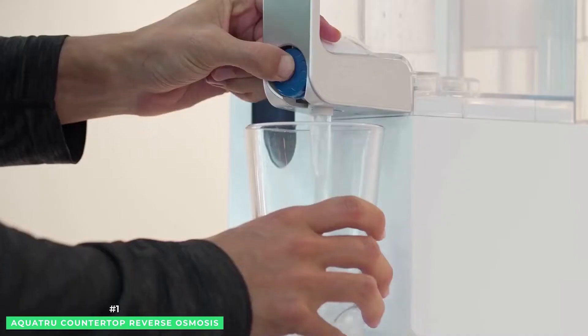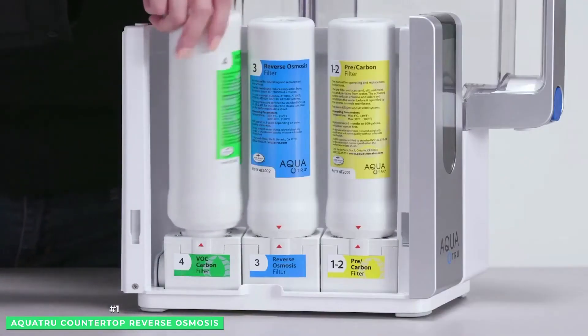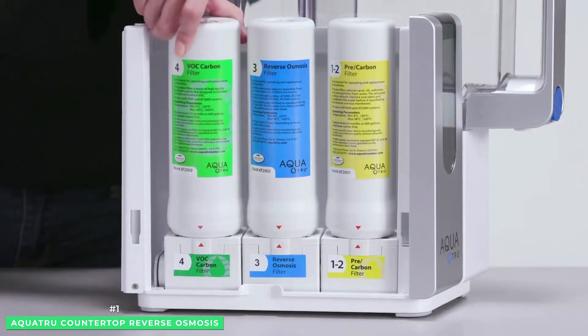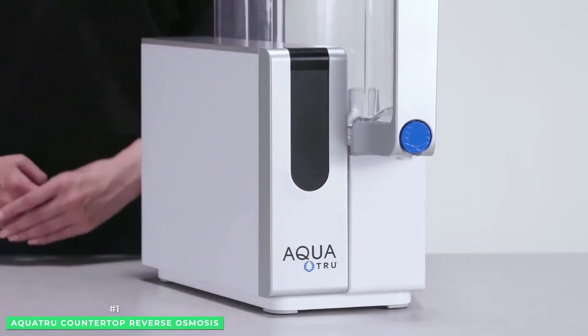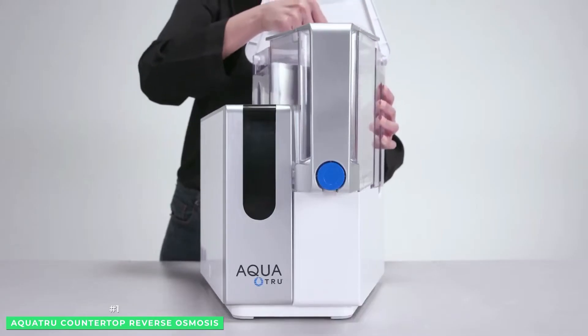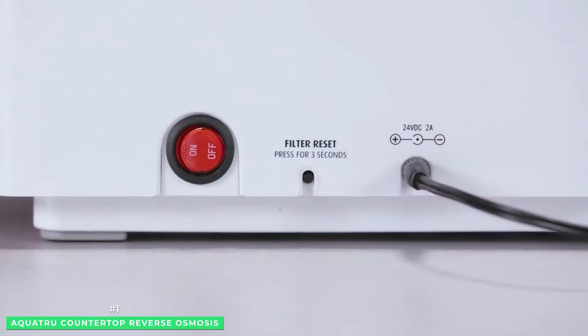A single set of AquaTrue countertop RO Quick Change Twist and Seal filters purifies the equivalent of 4,500 16-ounce plastic water bottles. AquaTrue filters are guaranteed to last between 6 to 12 months. AquaTrue uses three filter cartridges.